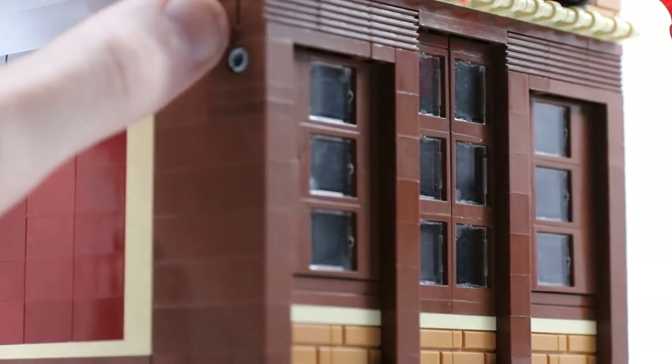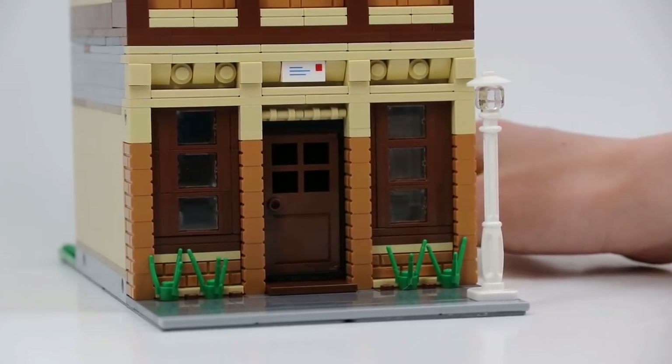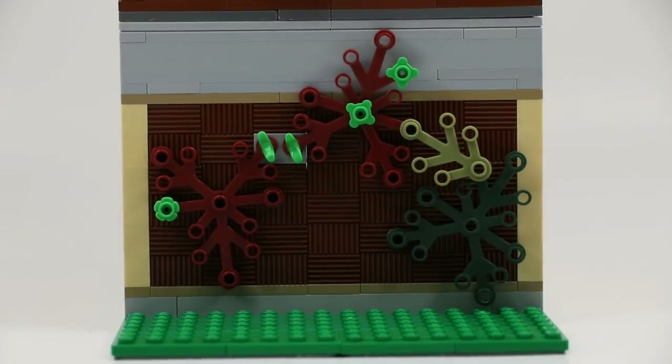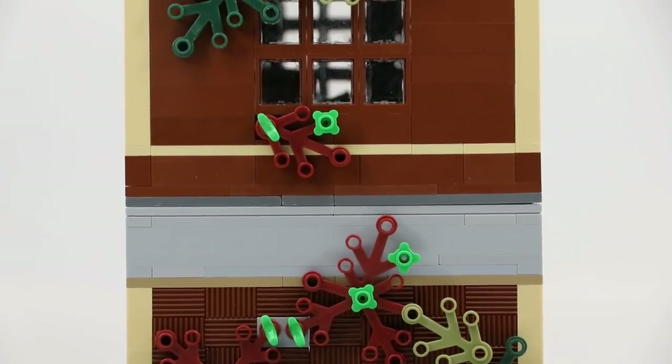You'll see there's snot windows inset by half a stud. Those are attached with some simple technic pins. The trims on this building use a lot of greebling. There's studs and cheese wedges used to make a pretty cool design. That extends all the way up to the roof where I also included some flags for some extra color.